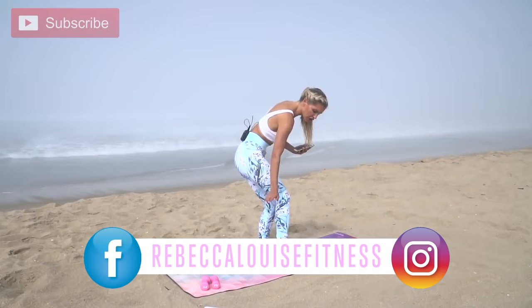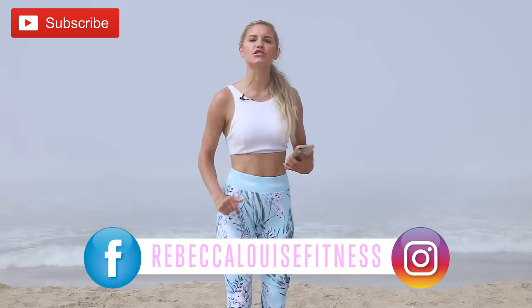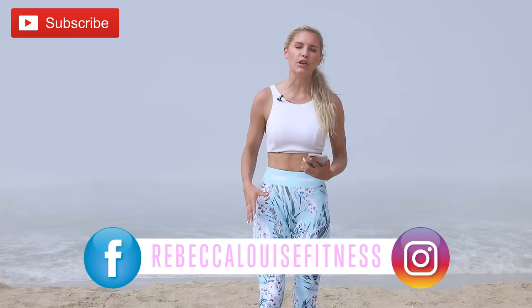Welcome back to my channel! Today we are doing a lower leg workout — we're going to work the calves, hamstrings, quads, glutes, and even our feet. If you want to follow the exact workout program I do, everything I eat, and motivation, check out my program Burn 30-Day Get Fit — all the details are below. You can get it as an app on your phone and it will electronically track your progress.